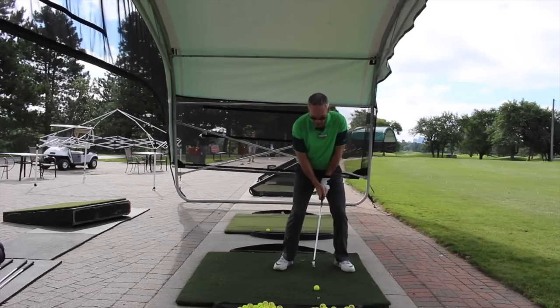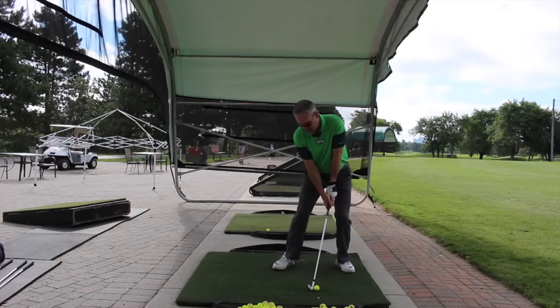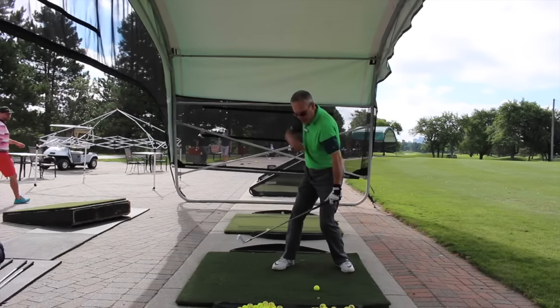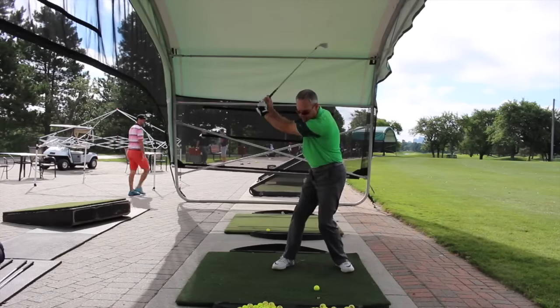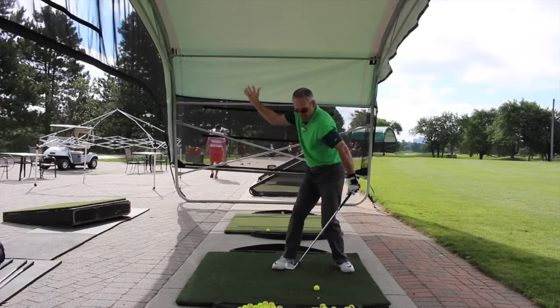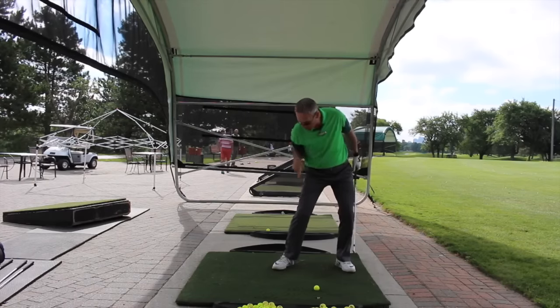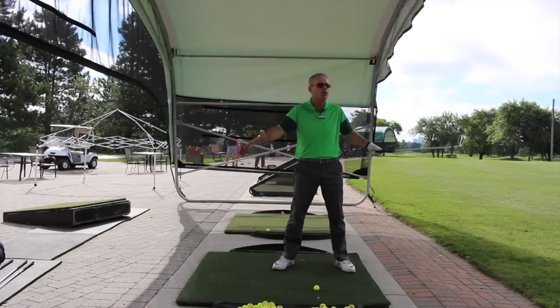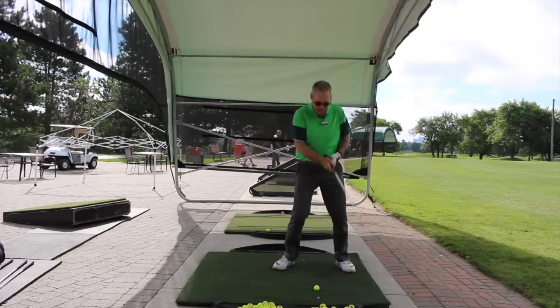So, brace against the left side. Feel how this pressure system is staying intact. Now your right side's moving perfectly. Because now you're staying tilted through, the right foot's staying down. So all of the things that we talked about are coming true. Fantastic.